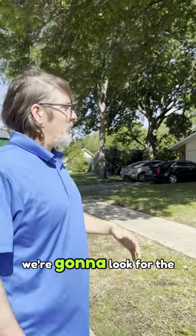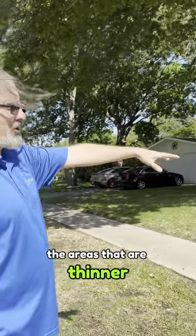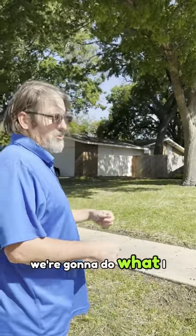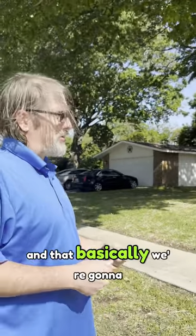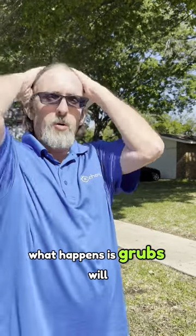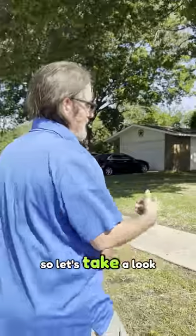So we're going to look for the signs of grubs. The first thing we're going to do is find some of the areas that are thinner or where the grass doesn't seem to be growing very well, and we're going to do what I call a tug test — basically we're going to see if the grass freely comes up from the ground. What happens is grubs will eat the roots of the grass, so if they've damaged it, the grass will just pull right up like a doormat.